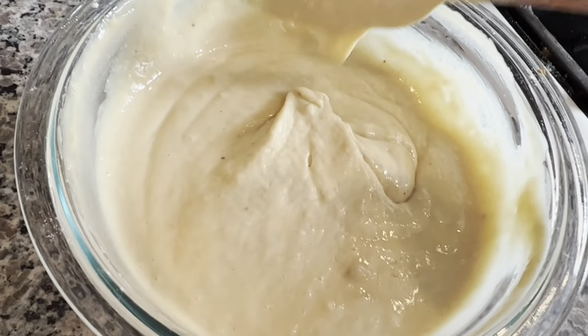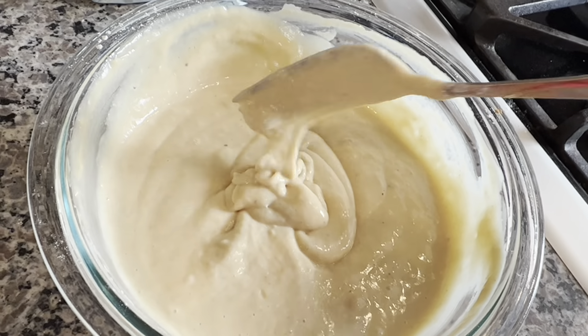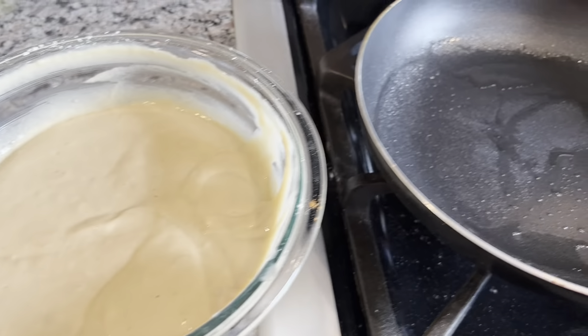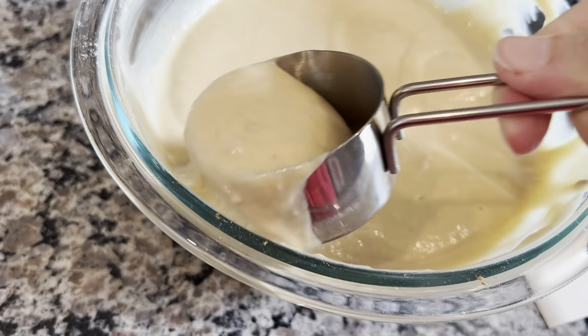This is pretty much the consistency it needs to be for frying well. We're going to heat up the pan. My pan is ready to go and I'm going to scoop up the batter.